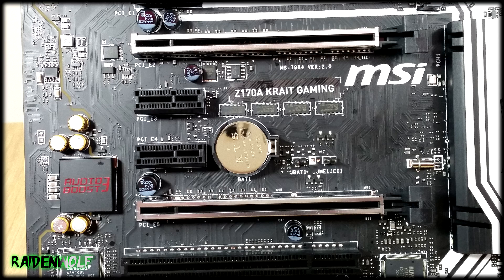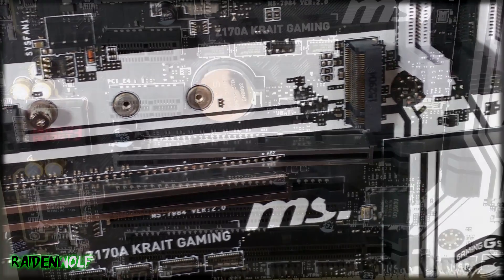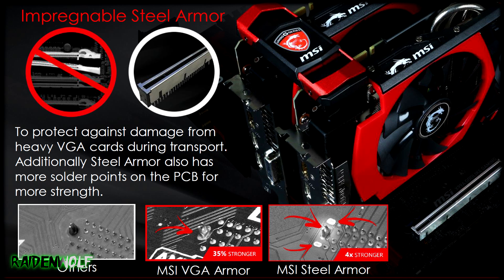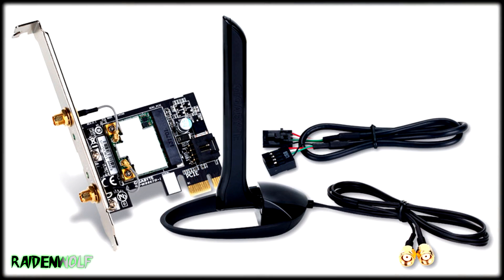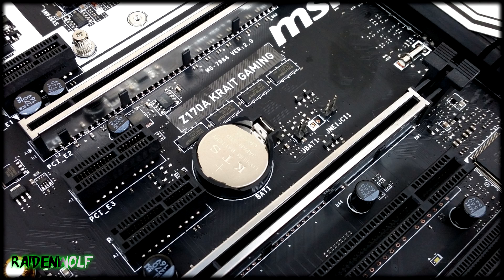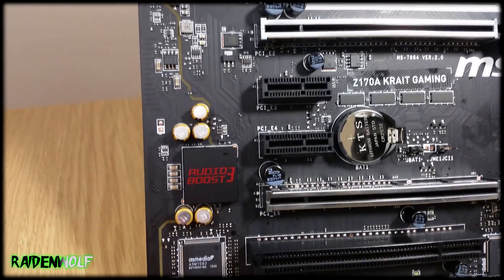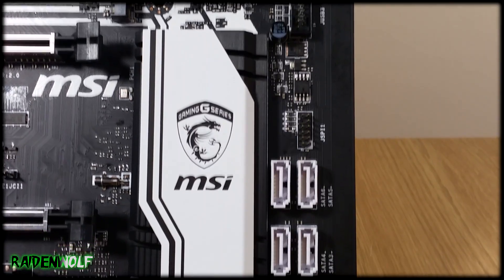Taking a closer look at the Steel Armor on the PCIe slot — this is simply there to prevent damage to the slot itself, and seems to be standard on all Z170 motherboards. If you ever rage quit and rip your graphics card out, at least your PCIe slot will be okay. There are also three PCIe x1 slots for a wireless card or sound card. Next to those you have the battery, a clear CMOS connector, an intrusion switch connector, and the Audio Boost 3 section with its isolated audio circuit.